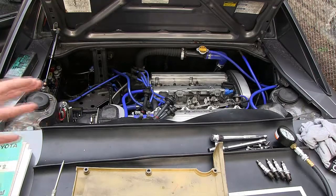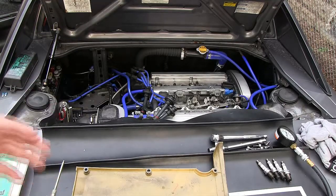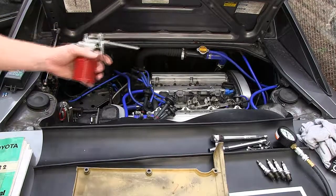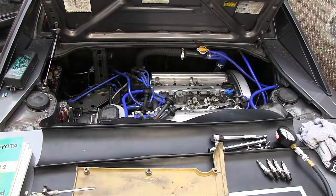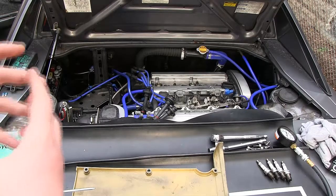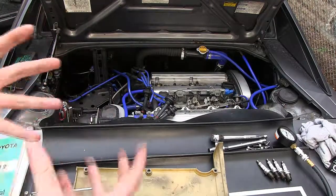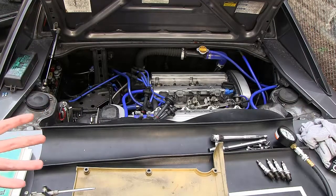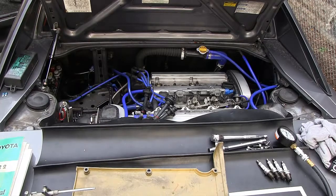If you got poor readings on one or two cylinders during the dry test, you could do a wet test — pour a small amount of motor oil into the cylinder and re-perform the compression test. If compression rises significantly, that indicates worn cylinder walls or piston rings. If there's no change, you may have a sticking valve in the head, which oil wouldn't affect.